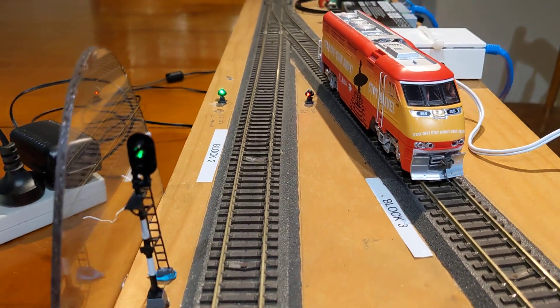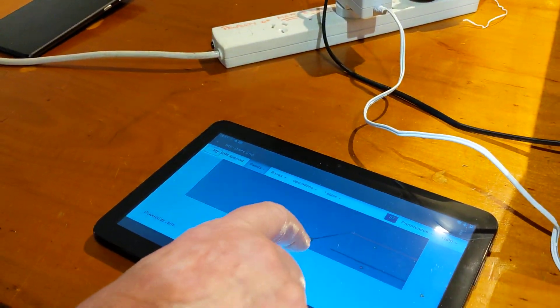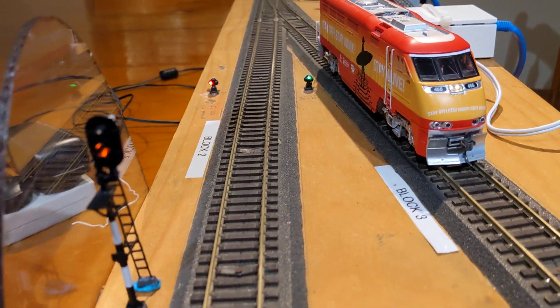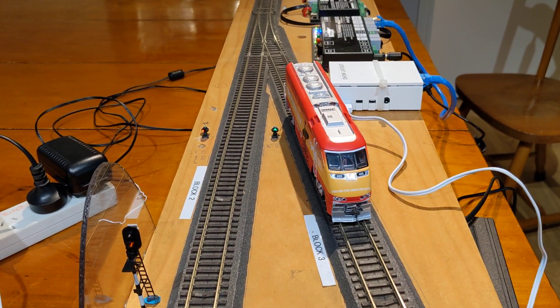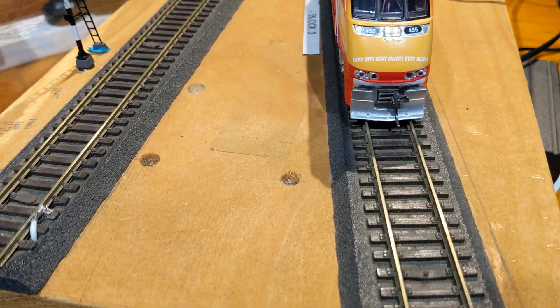No, just because the point's against it. That block up there is clear. So if I change the point, you'll see that block goes to green. Now if I drive the train forward... let's go for reverse. If I drive the train backwards...